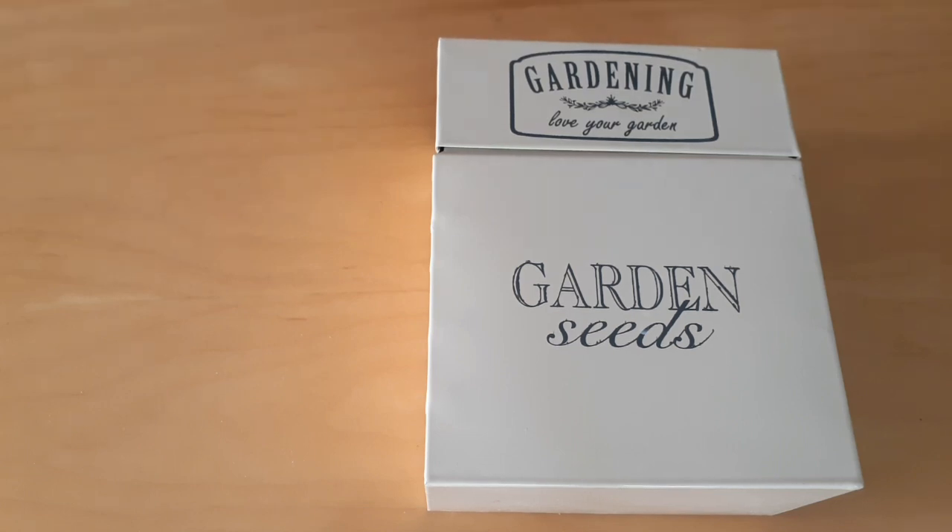Welcome back to Anderson Acres. We are gardening today, sort of. What we're going to do is germinate some seeds. I'm going to show you a tried and true, surefire way to germinate your seeds.